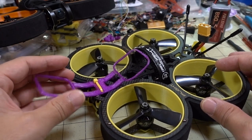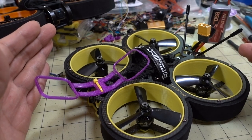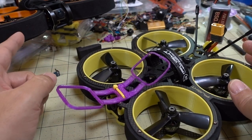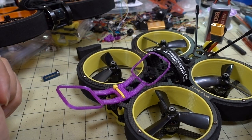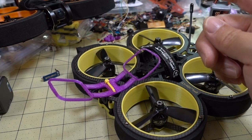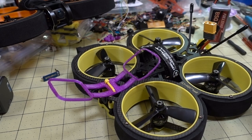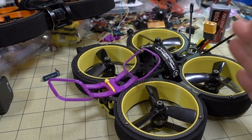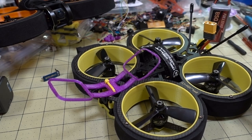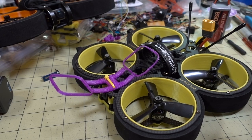In terms of pricing, it keeps changing, so just check the links in the description. They're fairly close — at one point the Diatone was cheaper, but it fluctuates. The differences between the DJI digital versions are about the same as well. I think I've rambled on long enough — I'll show you the flight footage so you can judge for yourselves compared to the Diatone footage in the other video.